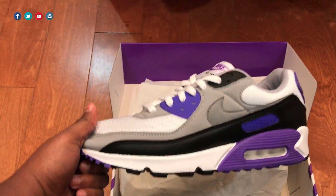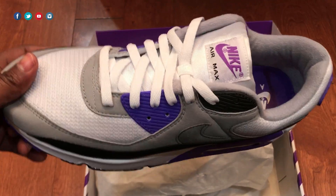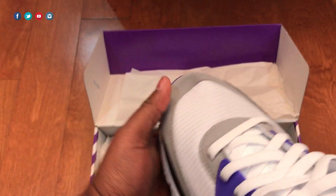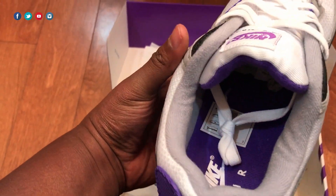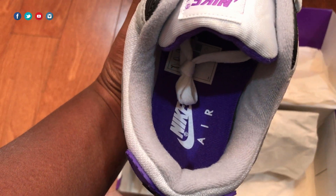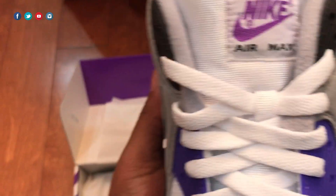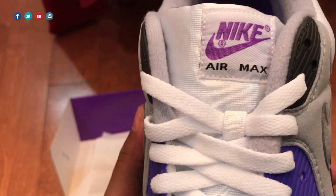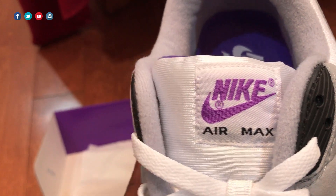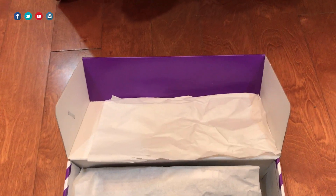That's pretty much it for materials. It's a comfortable shoe — I remember having my first pair of Air Max 90s in high school, the black snakeskin joints, and that ended up being my everyday shoe simply because it was so comfortable and the colorway was easy to wear. I didn't pick up the retro of that pair, but I missed out. Anyway, the insole here is purple, and on the tongue we've got a nylon-type material with a Nike Air Max tag.